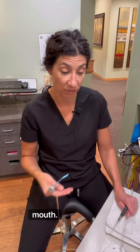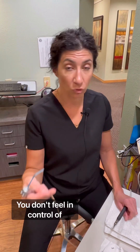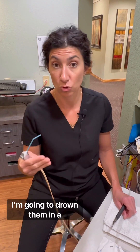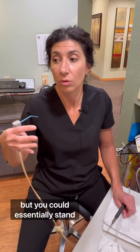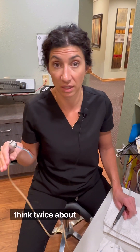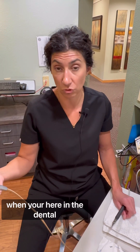Yes, we're working with your mouth. Yes, we're working on one of the most vulnerable places of your body. You can't see it. You don't feel in control of it. It'll give you a sense of 'you're going to kill me, I'm going to drown, I'm going to die.' But you could essentially stand in the shower with your mouth wide open and water spilling over your face and not think twice about it. And that's three, four times the amount of water.